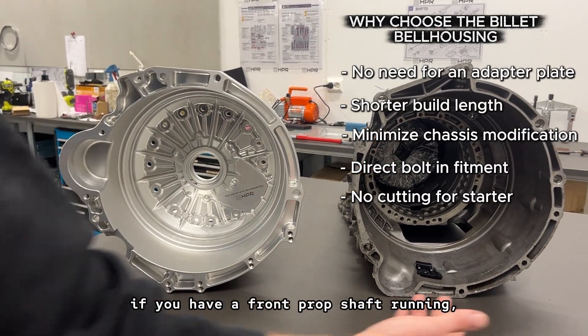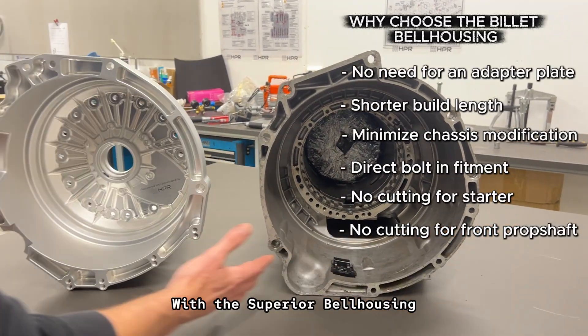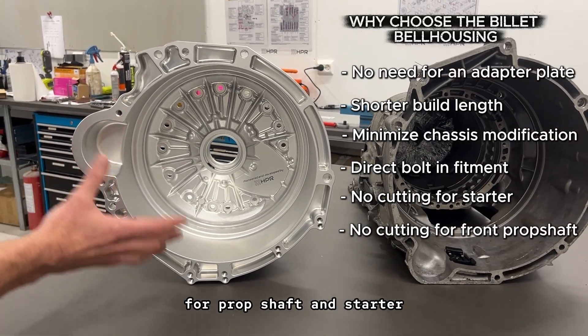For all-wheel drive applications, if you have a front prop shaft running, you will also need to do clearancing for that. With the billet bell housing, you already have the clearance for the prop shaft and starter in one product.